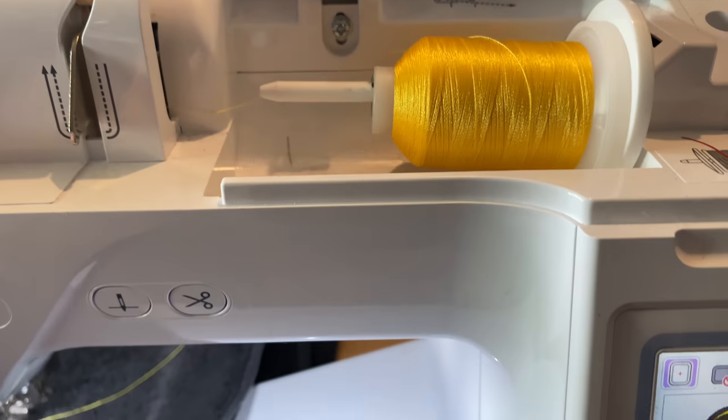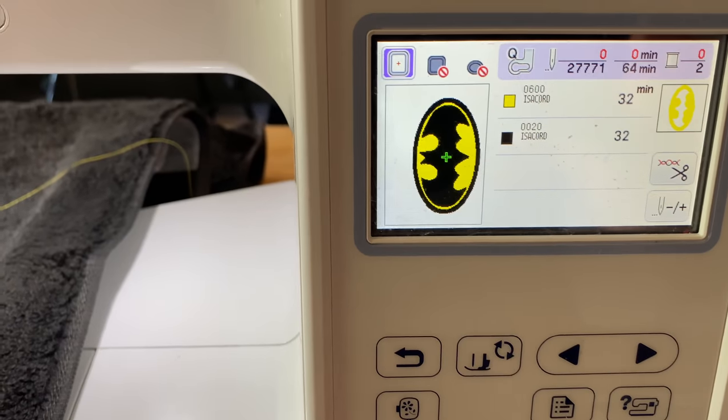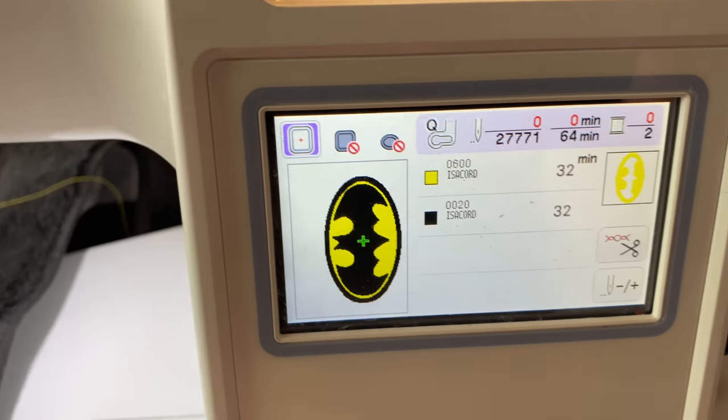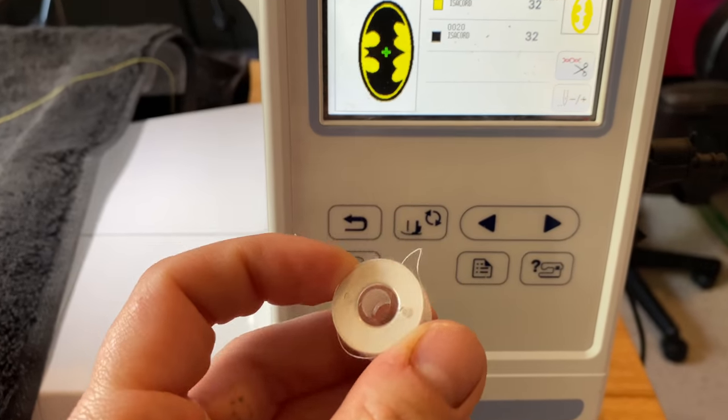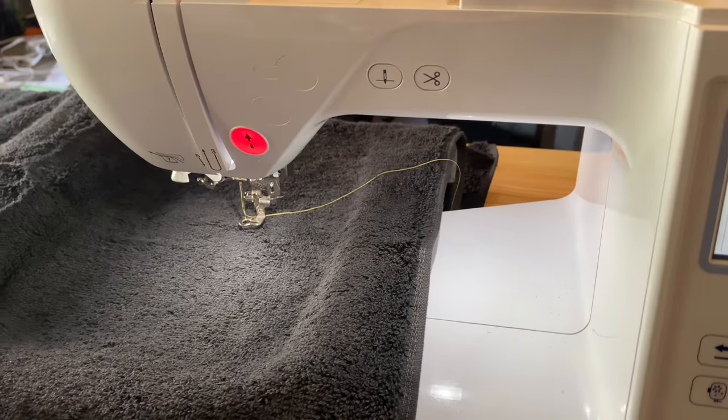I have my yellow thread ready to go, and I actually put in a brand new bobbin because I didn't want to run out — that's a long time. So I have a brand new bobbin for both my yellow and one ready for my black. So let's embroider this towel.